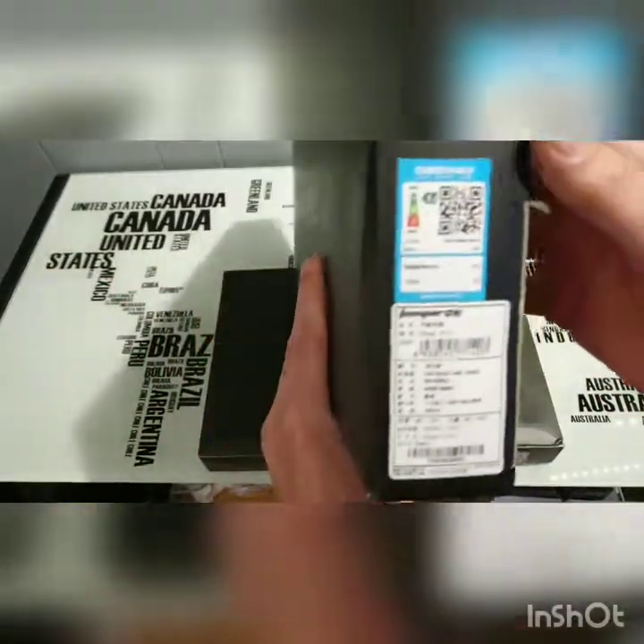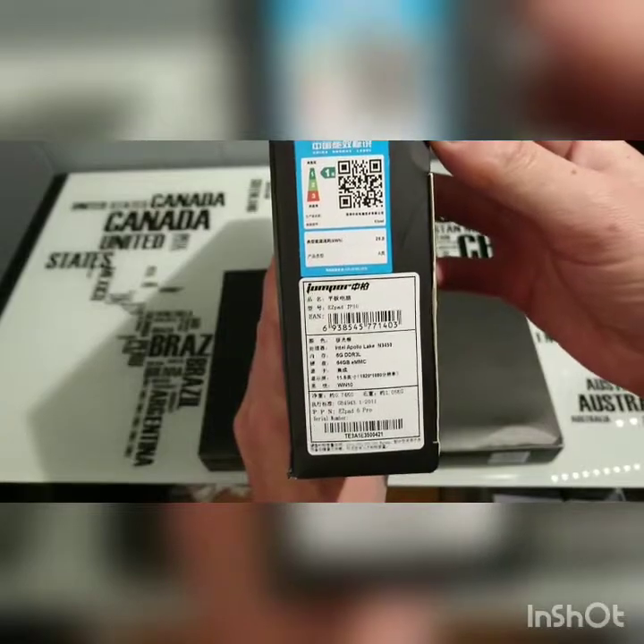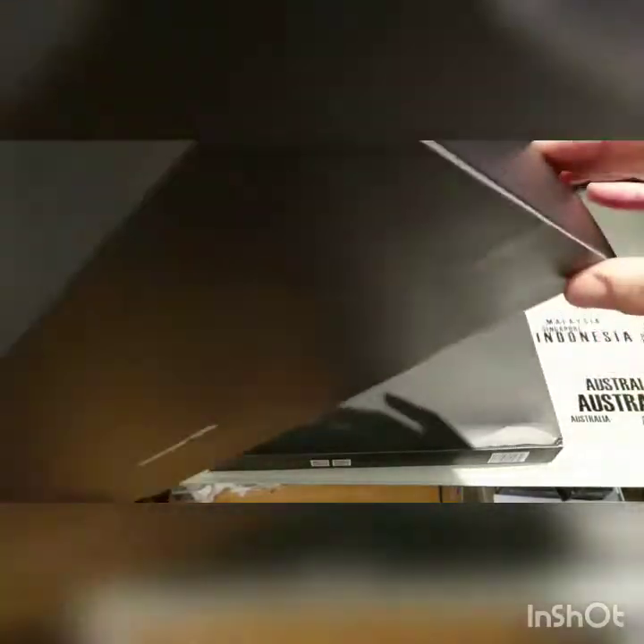Pretty simple, basic box. There's our information on the tablet there on the side. Pretty plain Jane box really.